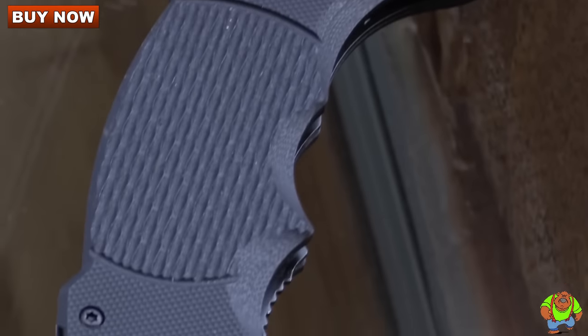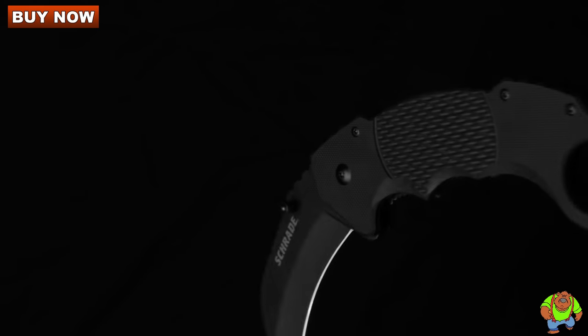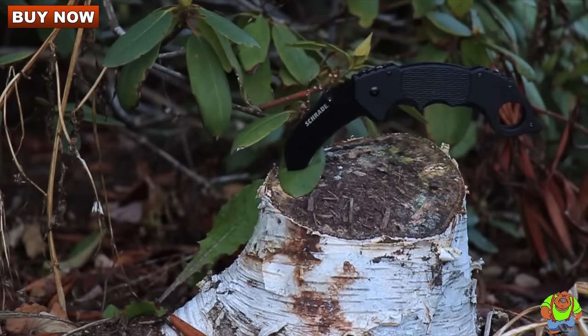A black karambit blade folder for tactical and self-protection, made from premium materials and built for a lifetime. This is the Schrade SCH110 Liner Lock Folding Knife.